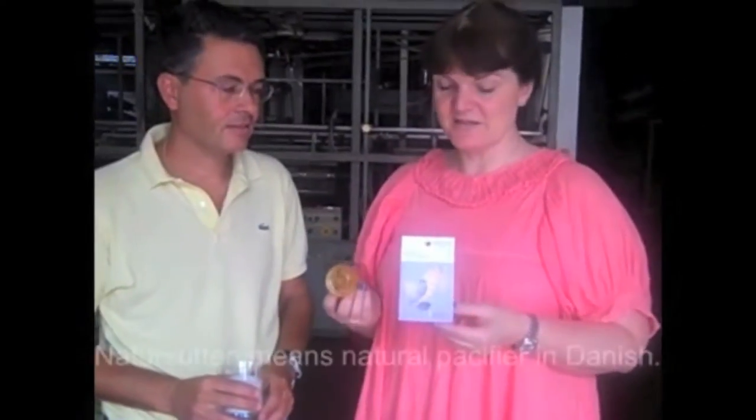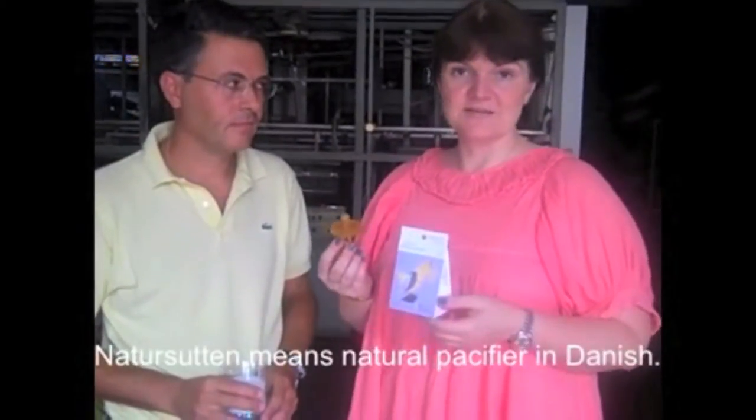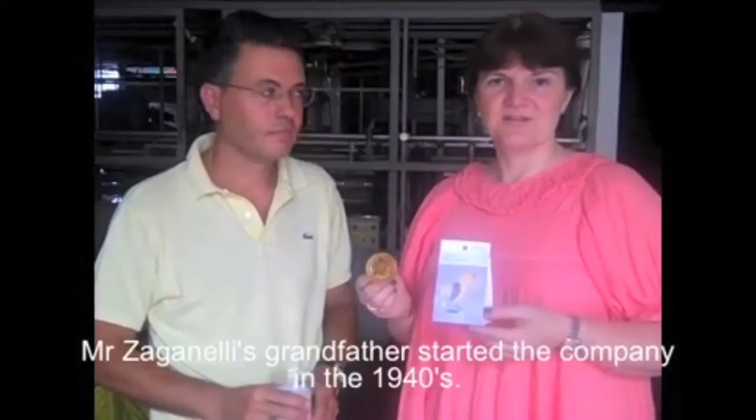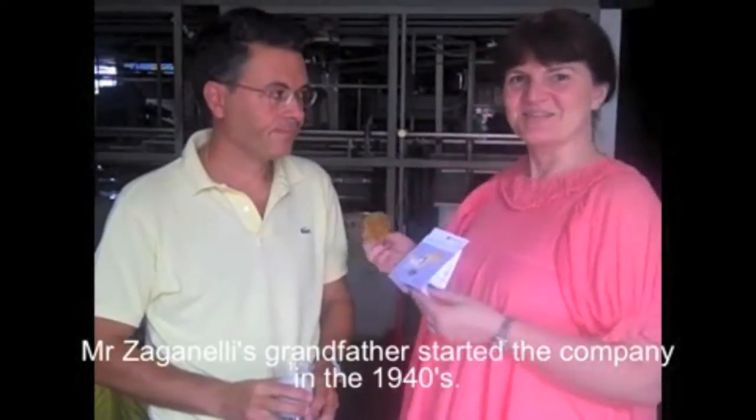Hi, my name is Anne. I am the mom behind the Natursutin pacifier. Natursutin is the Danish word for natural pacifier. And I am here in Italy with Bruno Zaganelli who owns the factory that actually makes these pacifiers.